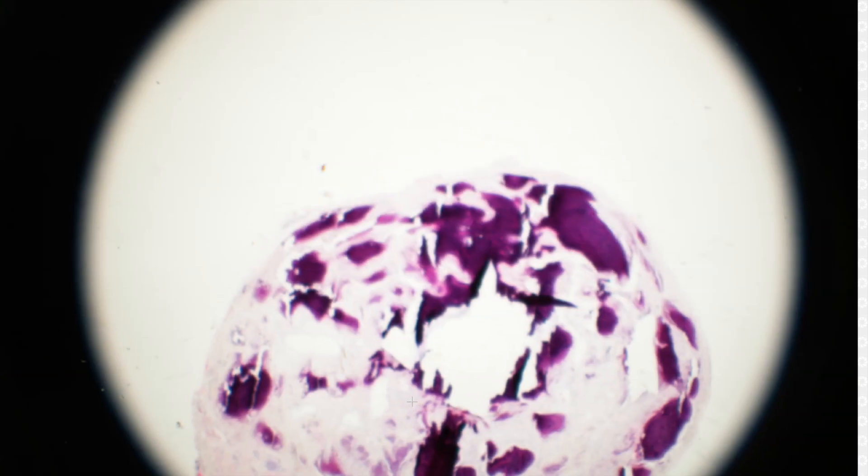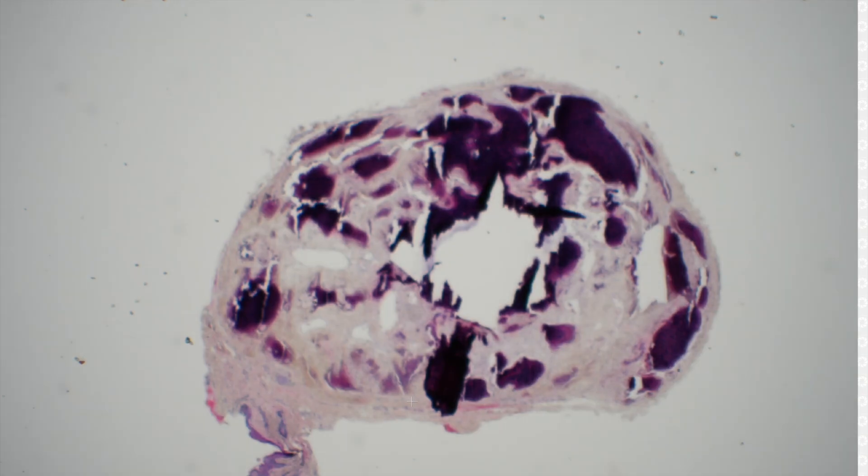Pilar cyst with metaplastic ossification, or heterotopic bone — whatever name you like.